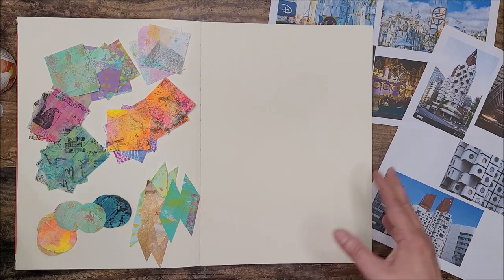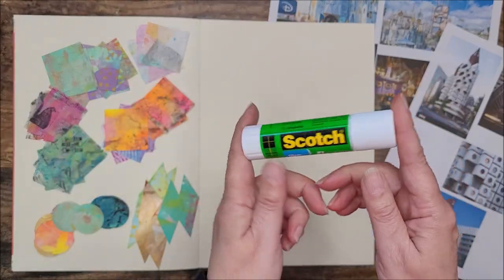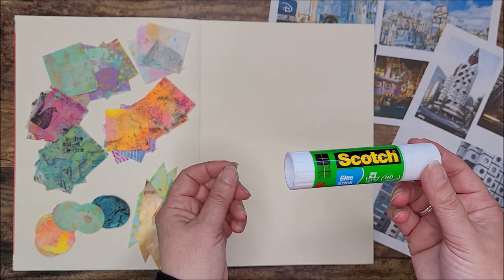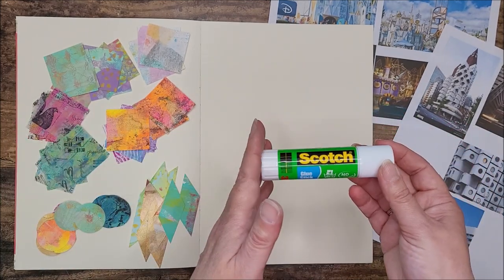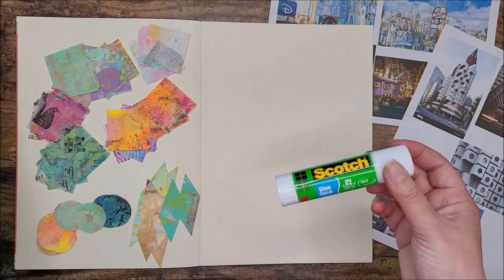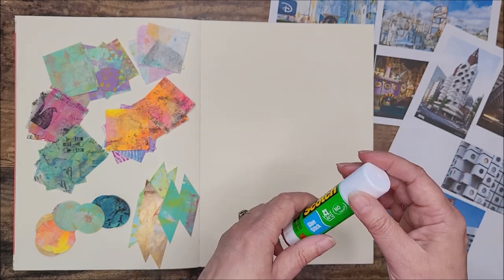To stick them down you've got a couple of choices: a matte medium, a decoupage medium like this, or Mod Podge, or a glue stick. I wouldn't recommend PVA glue unless it's all you've got - PVA can cause lighter weight papers to buckle, and any that seeps out can be tacky, causing pages to stick together. I'm going to stick everything down with a glue stick. If I feel the need to seal it with decoupage medium afterwards I will, but I may also want to add line work with a pen or pencil to define the shapes.